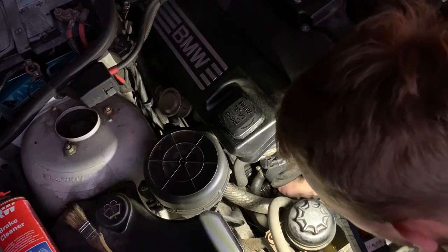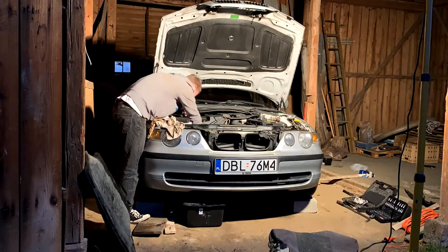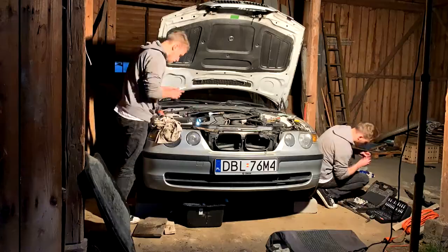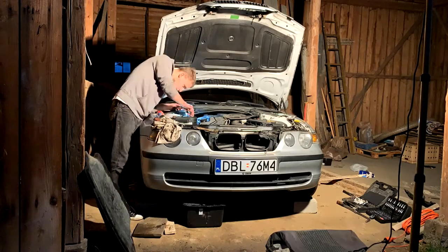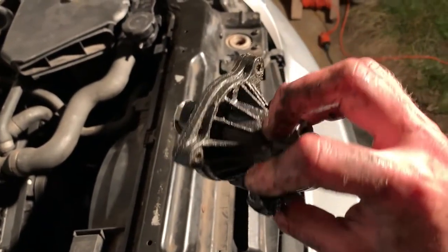The thermostat is attached to the housing with an E8 Torx — there are three bolts, so let's undo them. And it's out, so let's compare the parts and put the new one in.